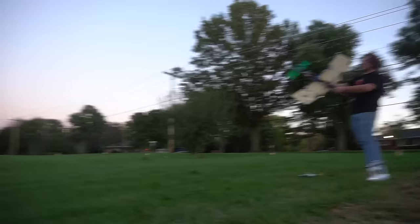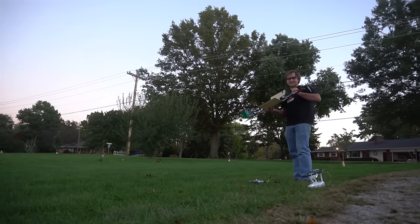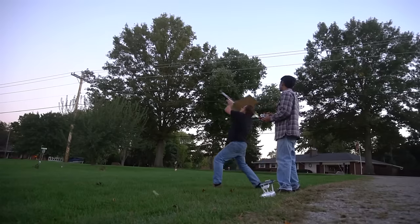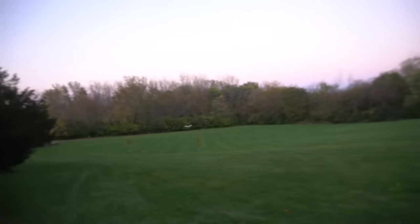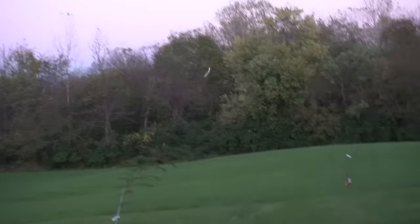I got to throw it harder than last time. I'm going to give it a lot more throttle though. Your camera's not rolling. Oh crap, it's going to fly! It's flying! No way! It's flying! Holy crap, it's flying! You got that? I got it. Just keep filming it with the camera because I'm going to crash this thing really soon.